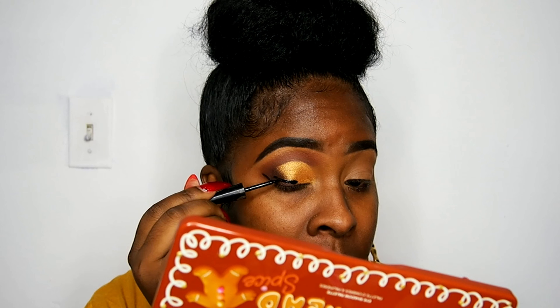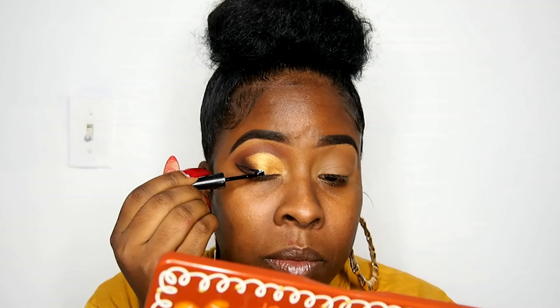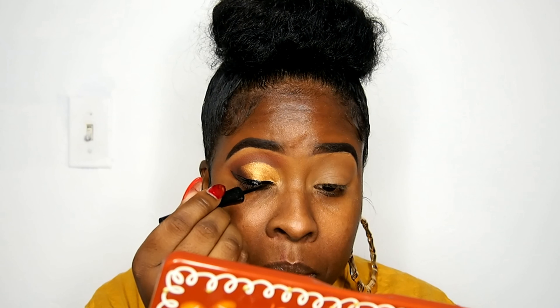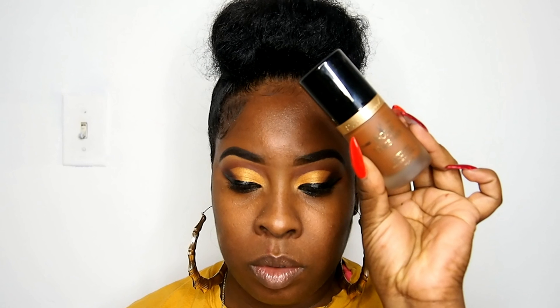Now we're going into the Wet & Wild H2O liquid eyeliner. I love this eyeliner but I hate the brush — I'm going to keep it 100. I like it because it's semi-matte, so it doesn't stay shiny, which I think all of us ladies hate in an eyeliner.